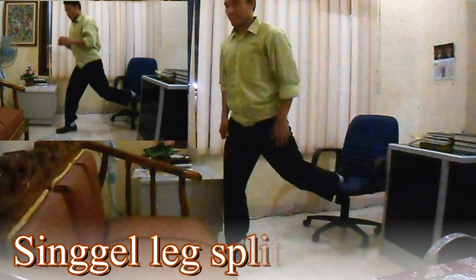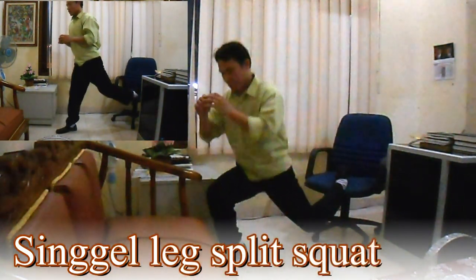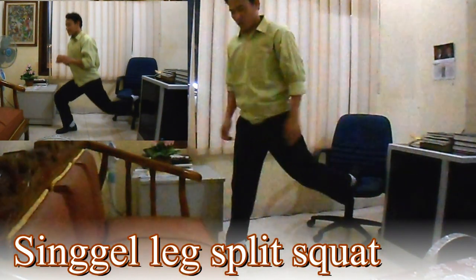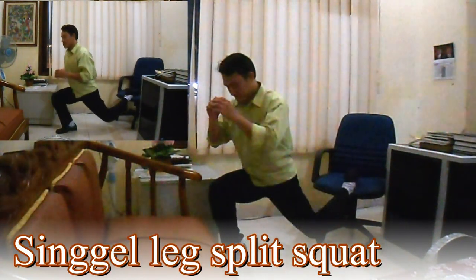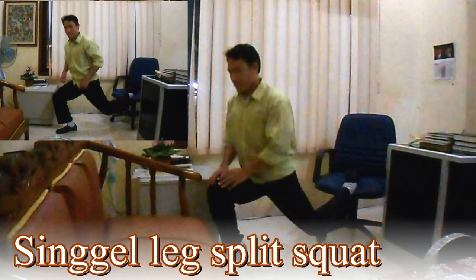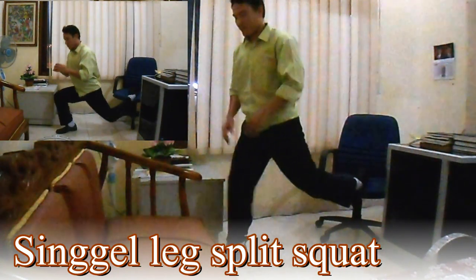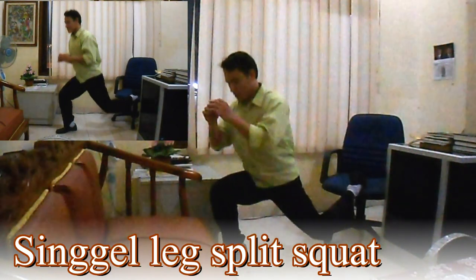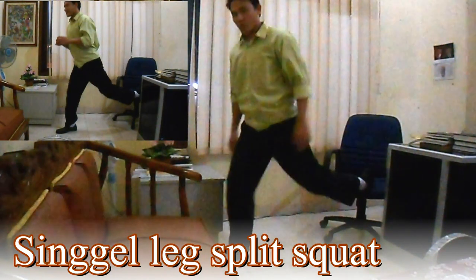3. Single Leg Split Squat. Seperti squat pada umumnya, namun kali ini menggunakan satu kaki tumpuan, sedangkan kaki yang lainnya digantungkan pada kursi agak tinggi yang berada di belakang Anda. Tarik nafas saat posisi badan di bawah, dan hembuskan nafas saat badan tegak lurus. Lakukan 3 set dengan 8 hingga 12 repetisi, baik kaki kiri maupun kaki kanan.